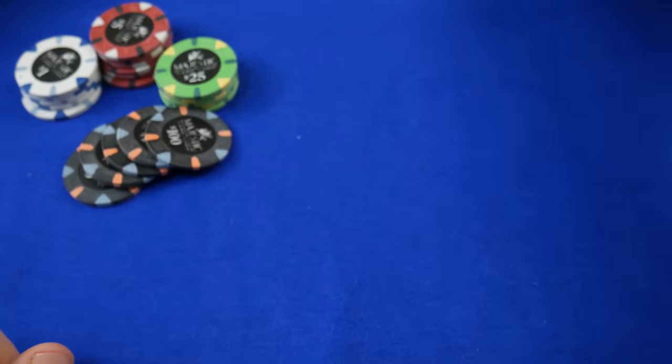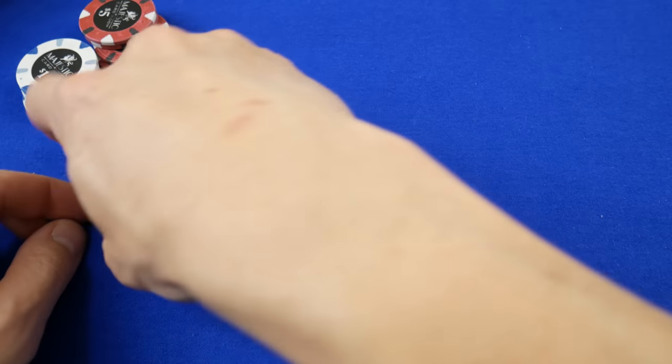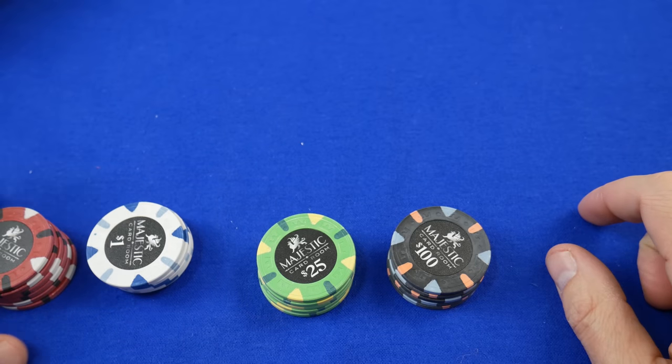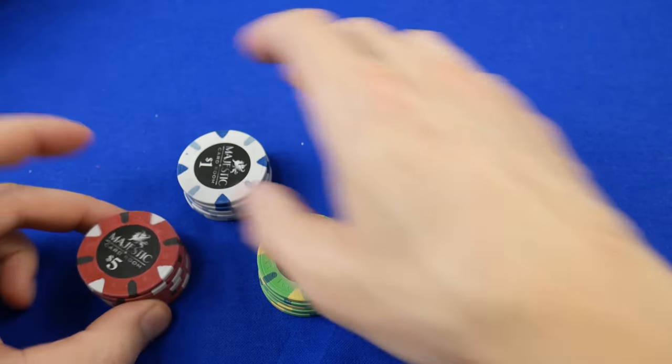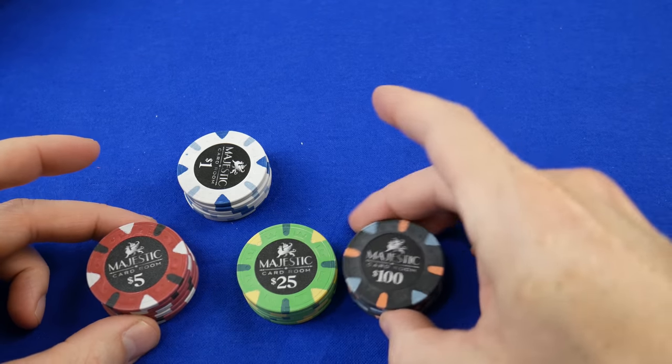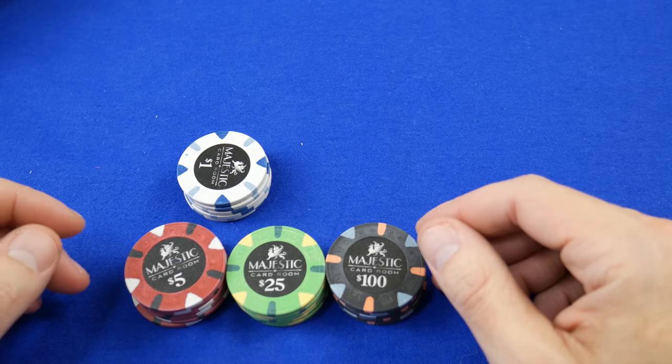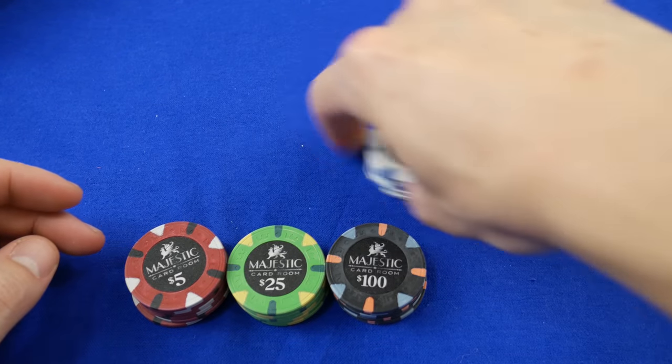These plastic Cartamundi cards — you'd think they would have at least put a new design on there. These are going to be in money cards, so subscribe if you want to see more. Now, these Majestic poker chips — we need to clarify their position. Where do these stand compared to Paulson's? They're not as nice as Paulson's, I can tell you right now, but they do have a nice feel.